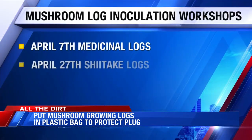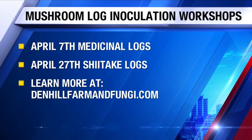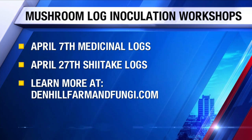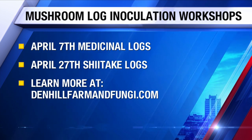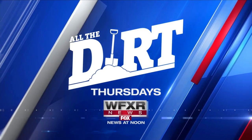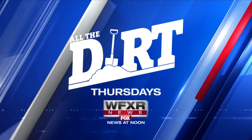Ben has a couple of mushroom log inoculation workshops coming up in April: Medicinal Logs on the 7th and Shiitake Logs on the 27th. You can get more information at denhillfarmandfungi.com. Coming up on more of our All the Dirt — it's every Thursday, and in the future we're going to be visiting community gardens and also how to turn our front yard into a wildflower bed. This is WFXR News at Noon.